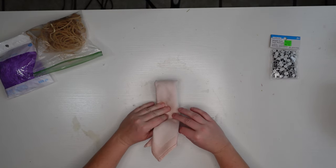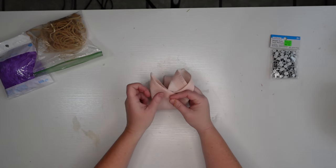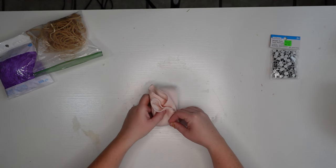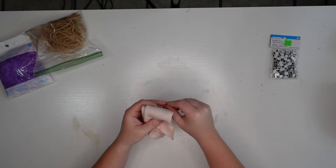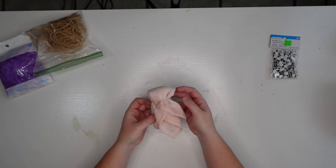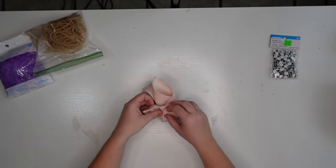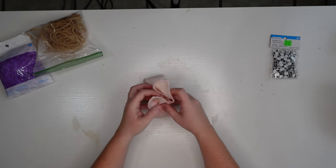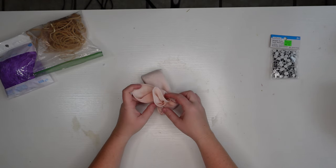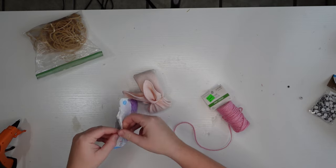Take it and fold it about halfway in and you'll see it forming ears. At the base of those ears — which becomes the bunny's head — put the rubber band around. You can go ahead and put your ribbon or yarn on there if you want. Once your little head is made, even out your ears by tugging or pushing in, then tie your yarn or ribbon around the head part.